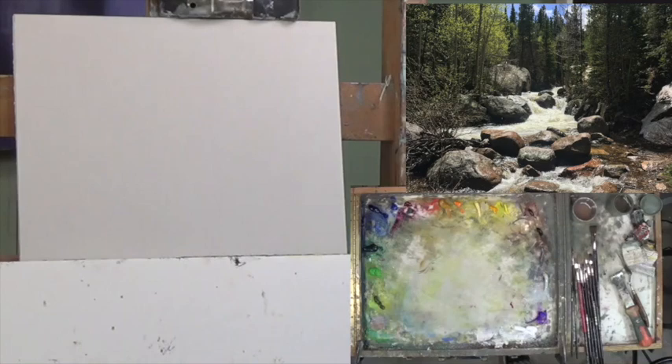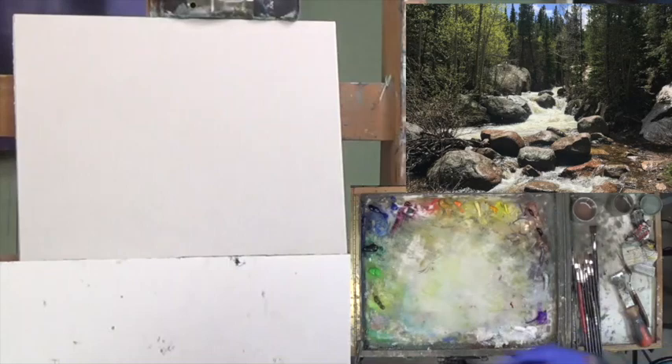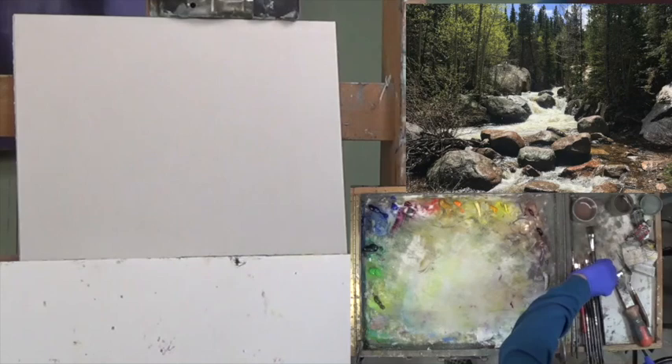Blocking — I have this white canvas, and what we want to do is cover it with thin value colors and figure out where the shapes are going to be in this painting. Simple. Don't make it more complicated and don't get into detail. If you want detail, do that at the end of the painting.